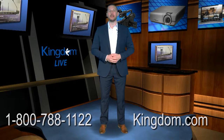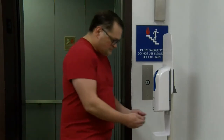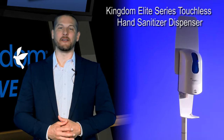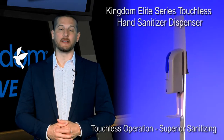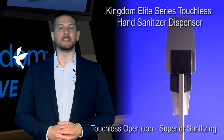In today's health conscious environment, it is important to provide in a place where people gather hand sanitizer dispensers that are efficient and effective. The Kingdom Elite Series Touchless Hand Sanitizer Dispenser is a high quality product that offers both practical and aesthetic features not found with many competing brands.